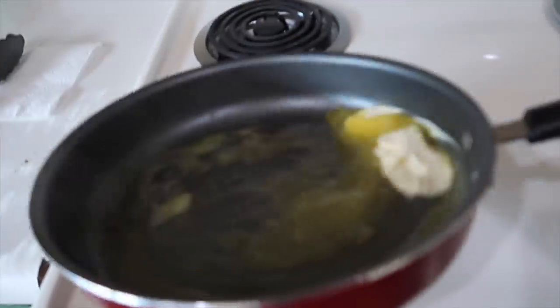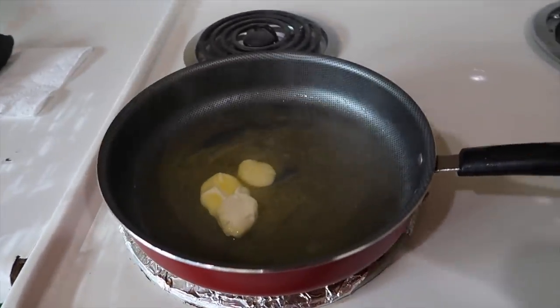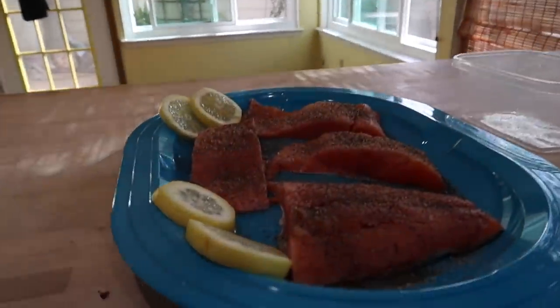I made this salmon last year for you guys, but when I made it, I actually made it in the oven. At the time, I'm not going to lie, I didn't really know what I was doing when I was cooking salmon. So hopefully this time is better. They always say practice makes perfect.